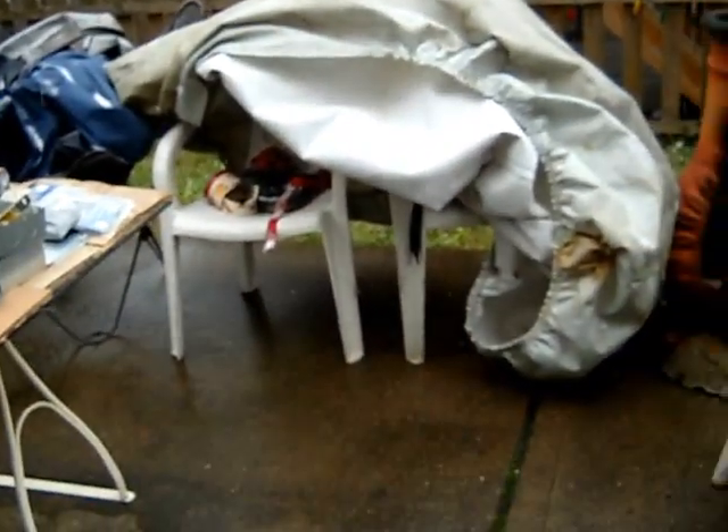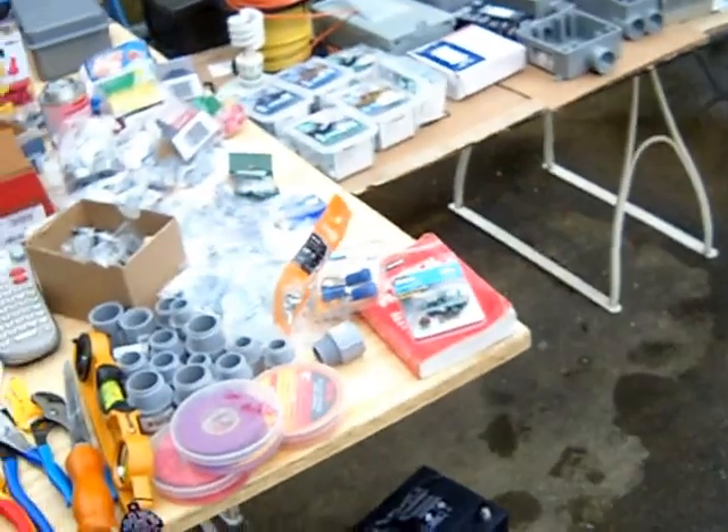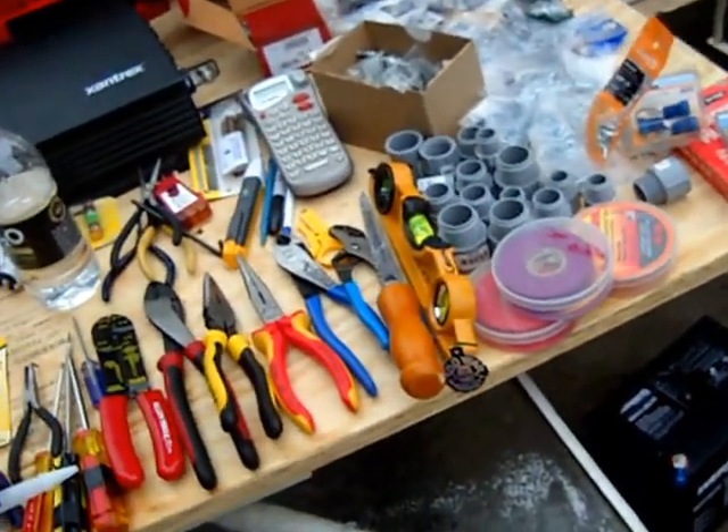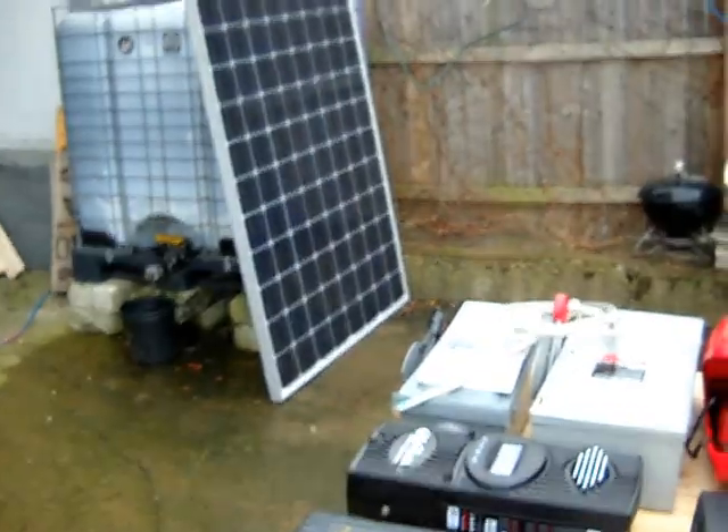Don't worry about that — it'll clear away just as soon as the earth comes back around. I'm going to go over some of the stuff I have here today, what the general plan is, and some of the tools needed to do this. It's our first time doing this, so we're here at Blue Dog Homes Compound Estate and I've got everything lined up finally.